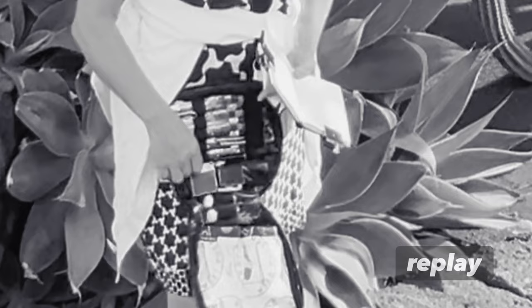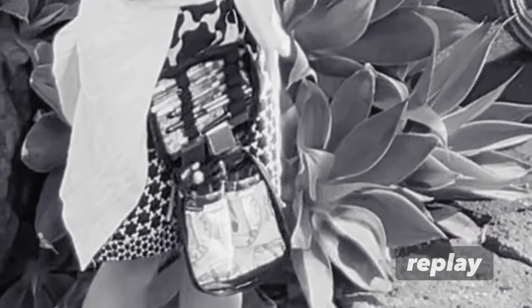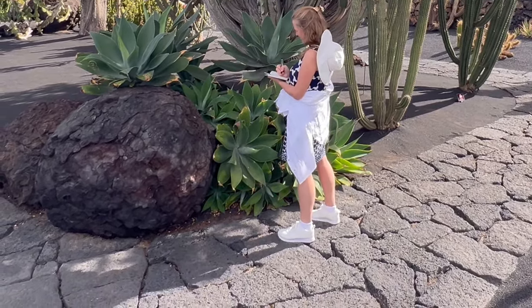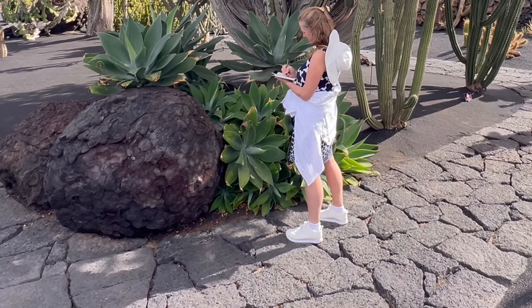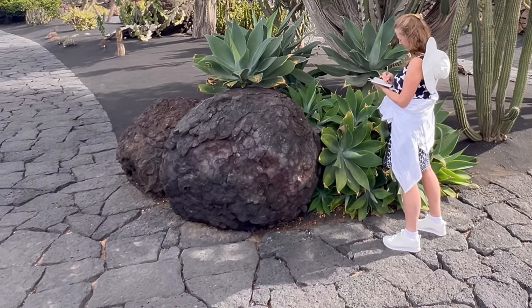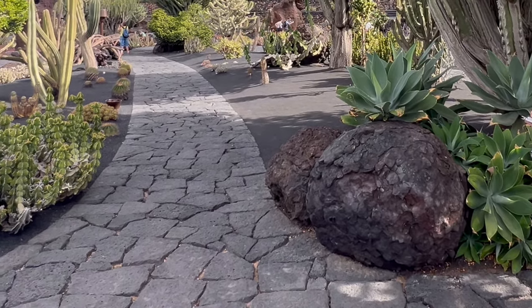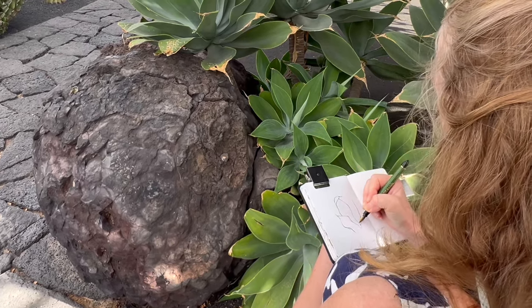On the top half I've just whipped out my Sailor Fude pen from its little elastic holding place, and I'm good to go. I've chosen these beautiful agaves because I love the shapes — they're so strong and pointy, and the colours are such lovely shades of green. It's pretty quiet here today, but I will be joined along the way by a few visitors like myself.